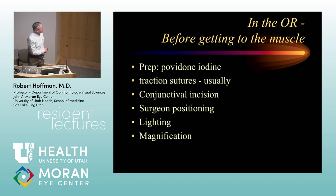In the OR, before you get to the muscle, the one thing that's been shown to actually have any effect is povidone iodine. Sherwin Eisenberg published very interesting information from a pediatric ophthalmologist looking at number of species and colony-forming units after putting in 2.5% povidone iodine in the eye prior to surgery, and found that was the single thing that appeared to have a dramatic effect. So povidone iodine does matter — I urge you to put it in before surgery.